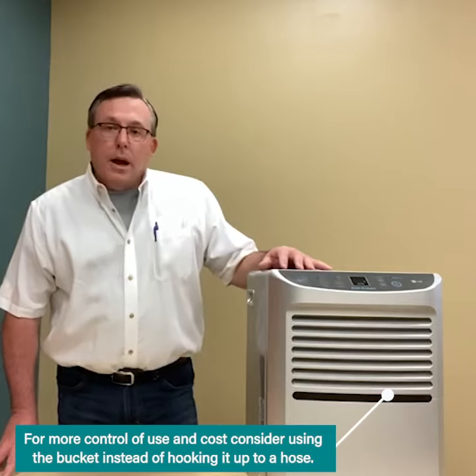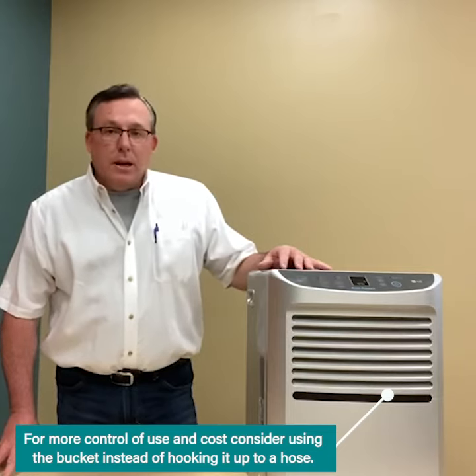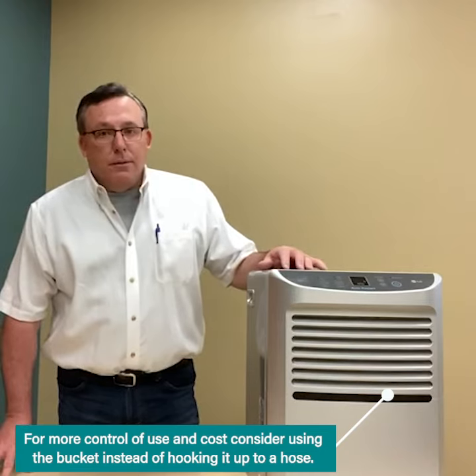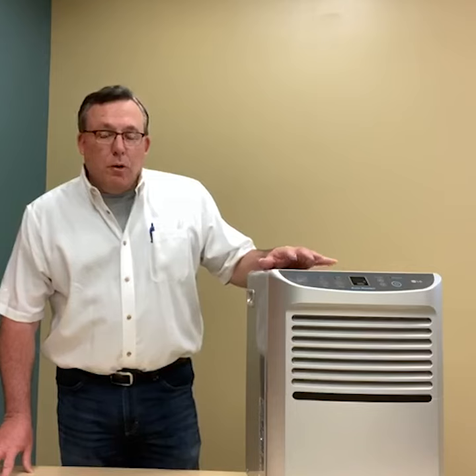You can use the bucket, and then you have more control over how much it runs. I'm more likely to attach it to a hose, but again, then you've left it unmonitored. Watch how much these are used — they will add to your electric bill, but they are a good device to have in your home, especially in your basement or in an area where you have to control humidity.